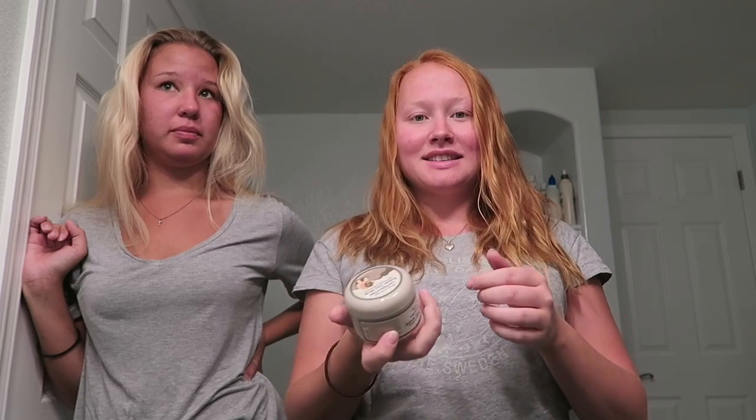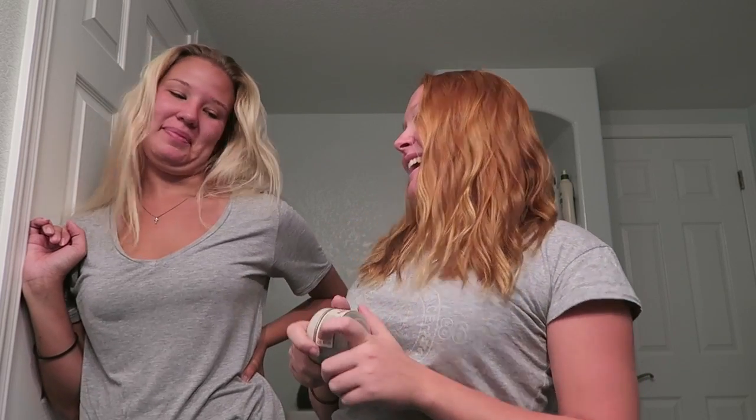Hi and welcome back! Today Mora and I are gonna try a carbonic bubble clay mask. When you put it on your face it will start to bubble. Apparently it's supposed to clean out your pores and minimize their size, but we don't really know if that's true or if it will work — or if it's just hype.